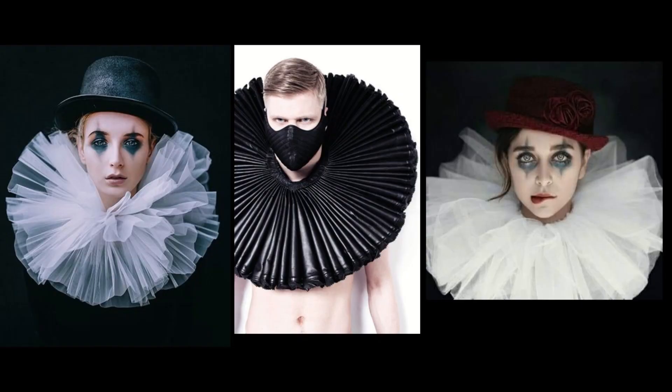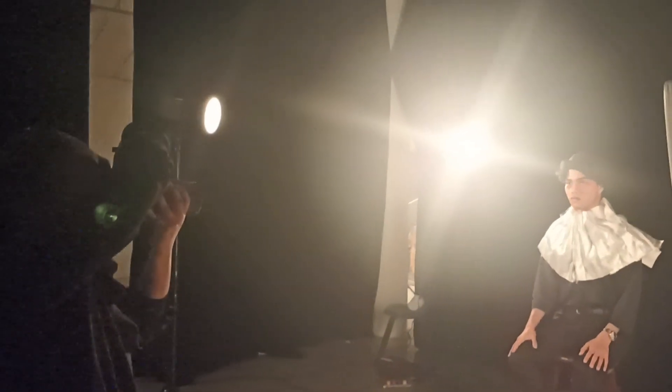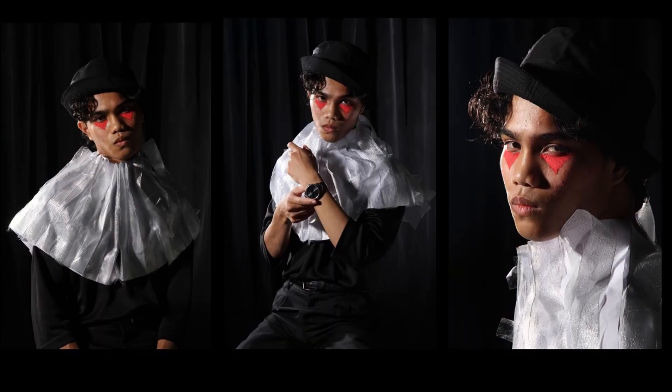For the first shoot of my magazine cover, I used 4 lights: 2 softboxes and 2 standard reflectors. In this shoot, I was focusing on the light triangle you can see below the eye. I did not really focus on the darkness at the back of the model — his hat and the background were mixed together and you couldn't really see it clearly. The lighting was too dark, so it was rejected and I had to reshoot.